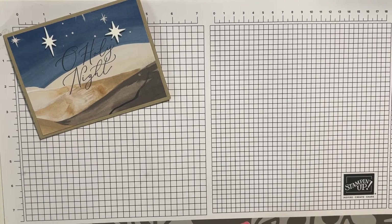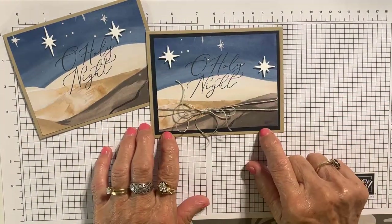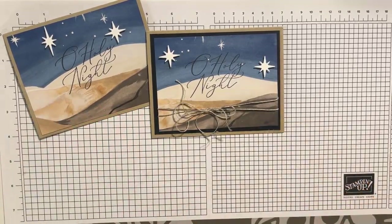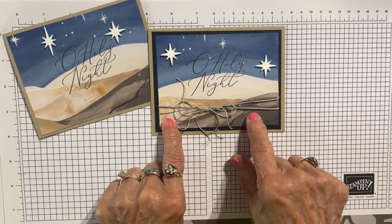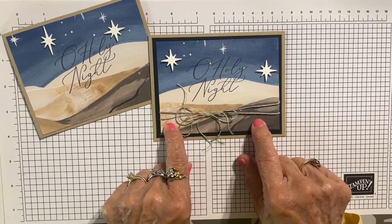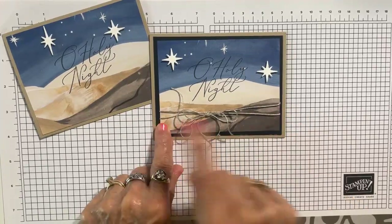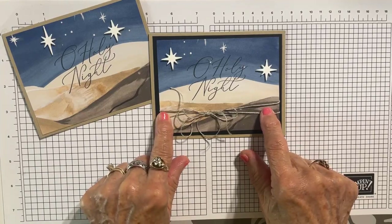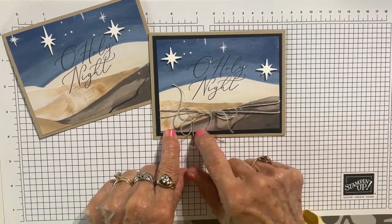That's our basic card. I stepped it up just a little bit by adding a matte — a black matte — behind my Designer Series paper. The black matte is four by five and a quarter, and your Designer Series paper you cut down just a little bit to three and three-fourths by five. So you just cut it down a little bit each time.